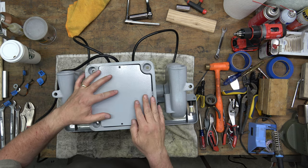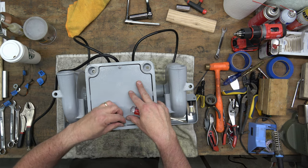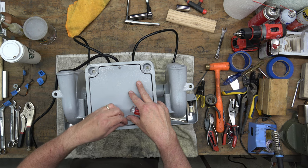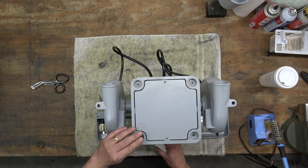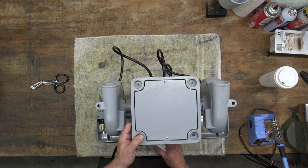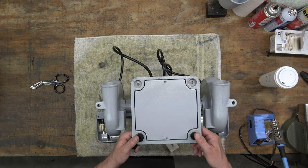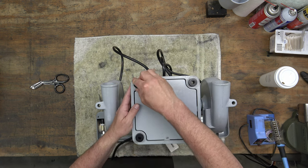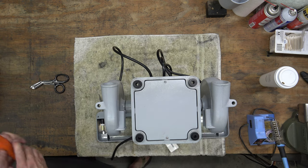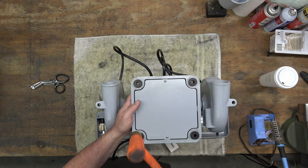Now we can put the base cover on and tighten it down with the two screws. Then we can install the four rubber feet. These are not the OEM rubber feet — I got these off of Amazon. They're one inch in diameter and one inch tall, and they've got a three-eighths hole through the center of them, but they work perfectly.